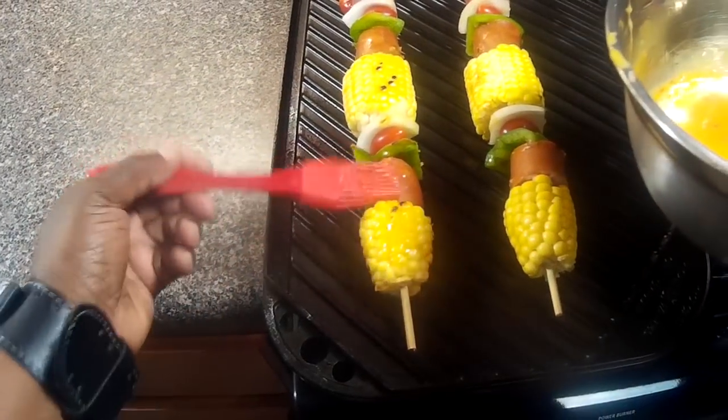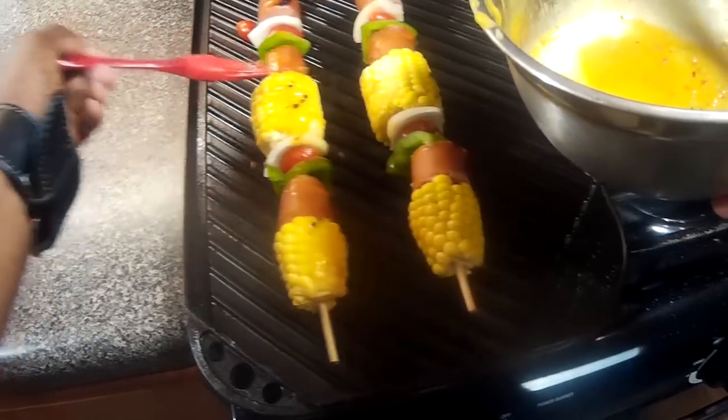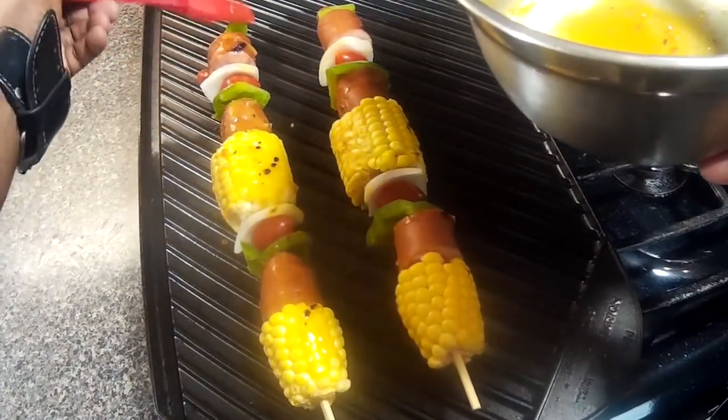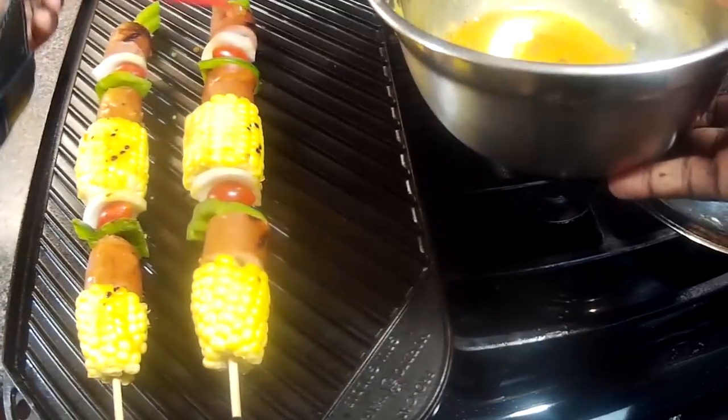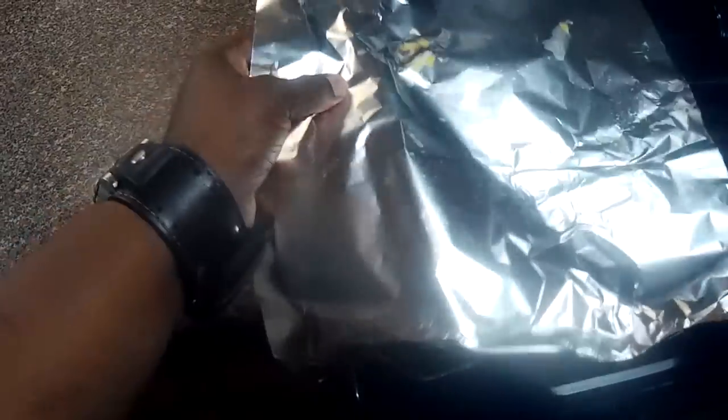From this point it is pretty easy — just get them on your grill pan. You want to take your Italian dressing and mustard and brush this on. Then you want to cover it with foil, let them cook, rotate, and repeat the process until all sides are grilled and have a nice coating of that Italian dressing and mustard mixture.